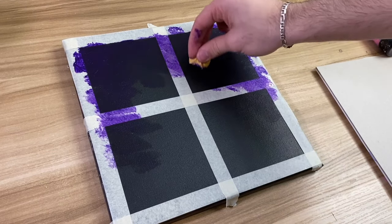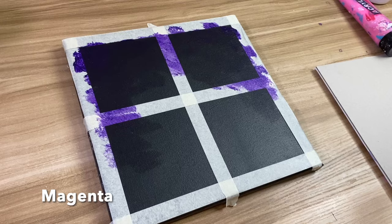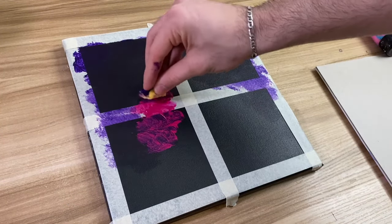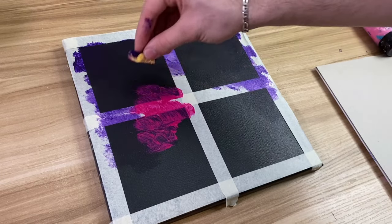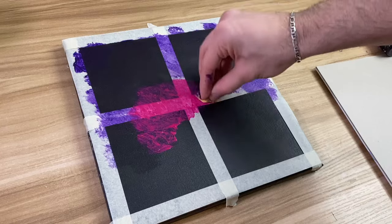Once you've got a nice spread like this, we're going to move on to the next color which is going to be magenta. You're essentially going to do the same thing, just more in the middle. You can also use the magenta to go over the dioxazine purple just a little bit so it's blended, but don't go too much.